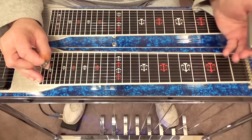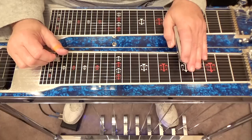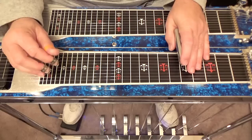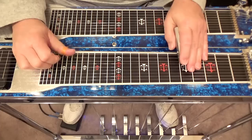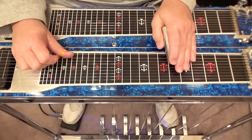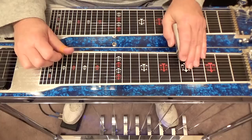Let's go to our fifth fret now. That's normally what we would consider A, but we can play some G licks there. We can play a scale-type lick starting at our fifth fret — ninth string, going nine, eight, seven at the fifth fret, then up to the sixth fret, play seven, play six, and go back down.